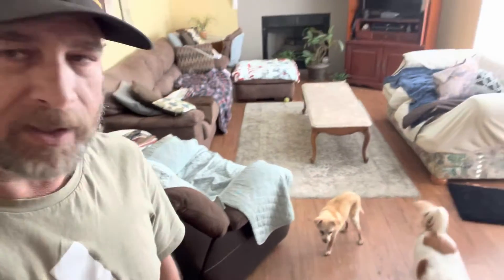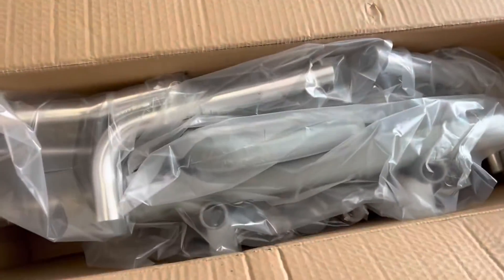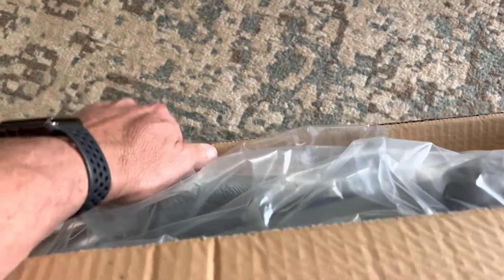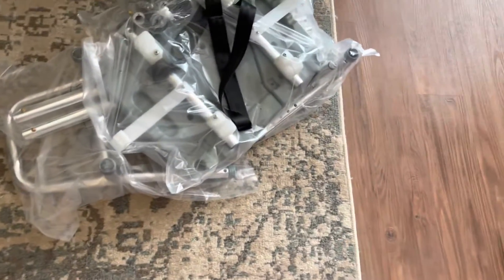I hope that this video helps a lot of people. My mom is going to be having her knee replaced, so I just got this — it's to help her get in and out of the tub. Let's go ahead and put this together real quick. I just dumped everything out.